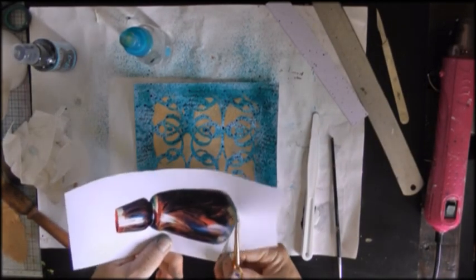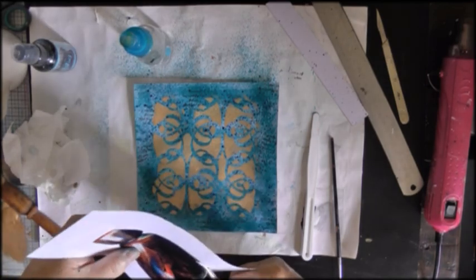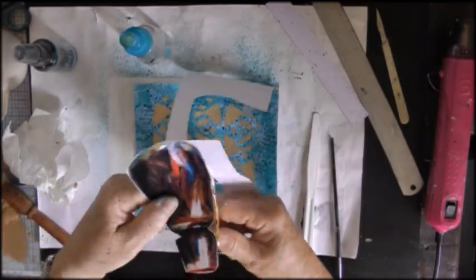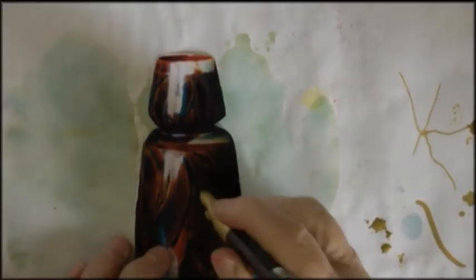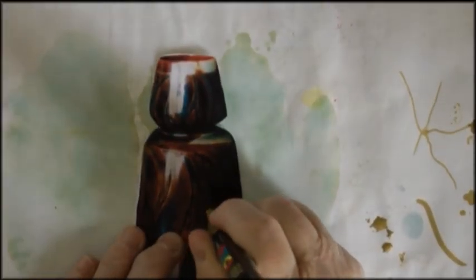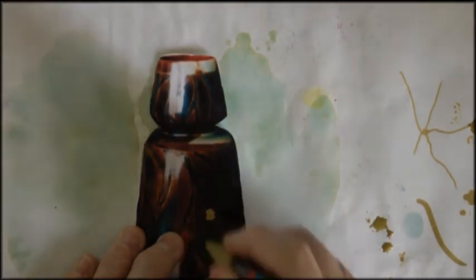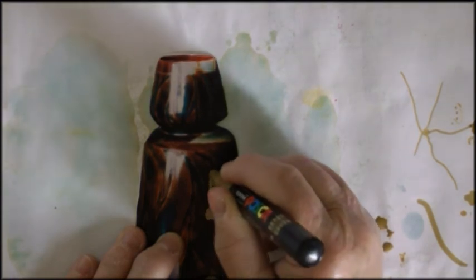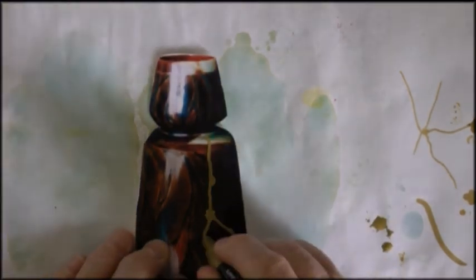Now this is a photograph of a pot that we used to own I think, and this is me using my gold Posca. Normally Poscas flood as soon as you look at them — I had real trouble getting this one to flood. I wanted the effect of liquid gold.